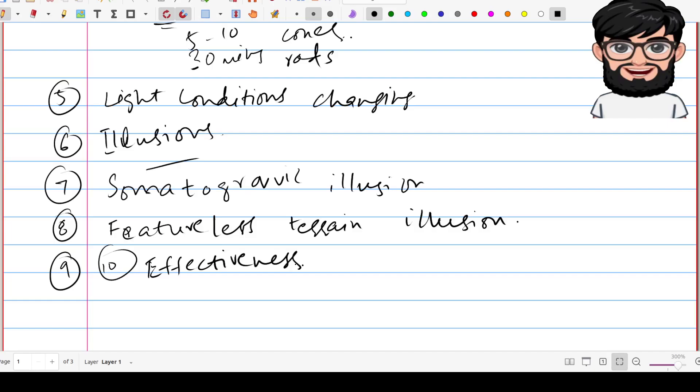Do not wear sunglasses after sunset. Move the eyes more slowly than in daylight. Blink the eyes if they become blurred, and concentrate on seeing objects by focusing your eyes. Maintain good physical condition and avoid smoking, drinking, and other drugs.